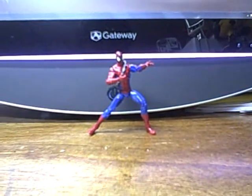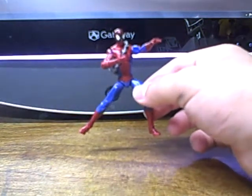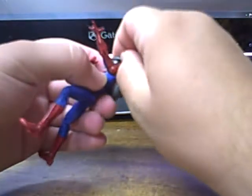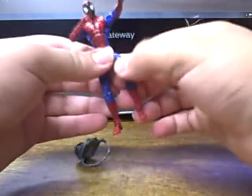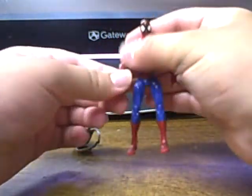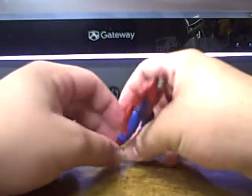We'll bring in the camera and talk about the actual figure. Since I'm in Florida, I don't have any of my figures with me, so I can't do a proper comparison. But I can say that if you look up images of this figure — and I have seen other reviews — compared to other figures, he does fit very well in scale. And he is slightly smaller than the Hasbro Spider-Man toy line.